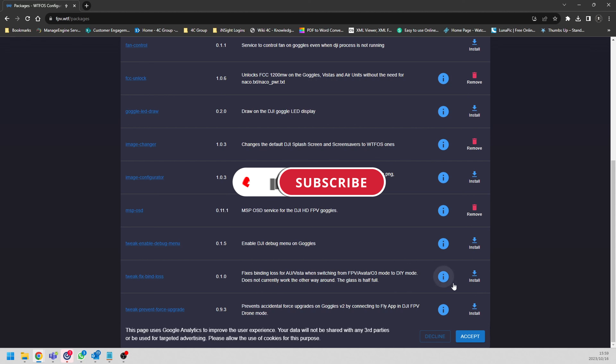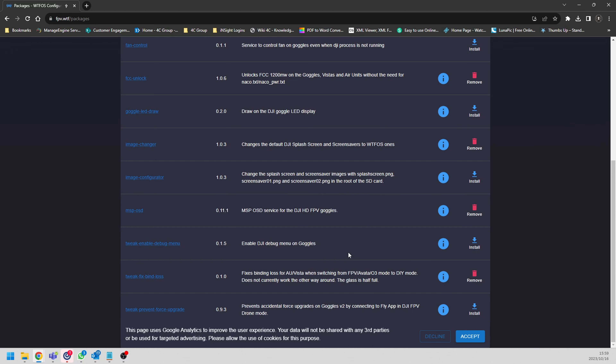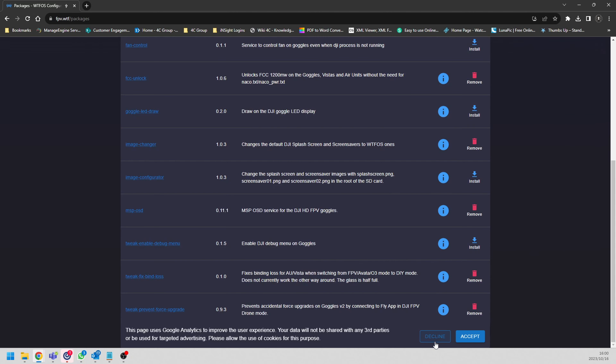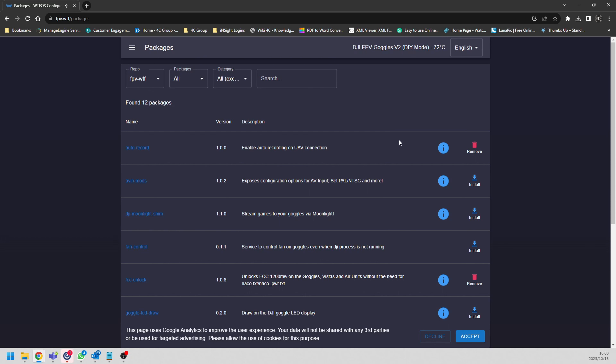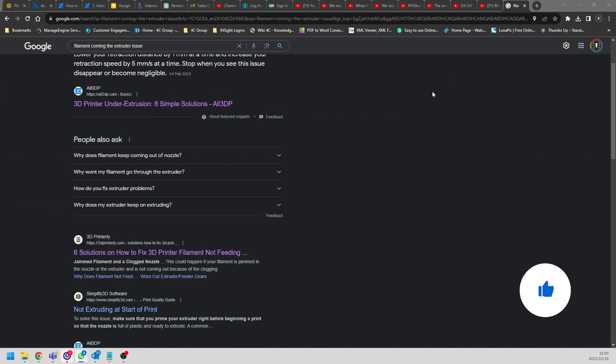Scrolling down, there's a fix for binding loss - I'm installing that in case I lose the connection or bind between my Vistas and my gear. There's also one that prevents accidental forced upgrades when connecting to the Fly app. I always say never update unless absolutely necessary - I want to be in control of when I update. I've now enabled everything I need. I'm going to reboot my goggles, close the WTFOS web page, and I'll be done with the goggles.